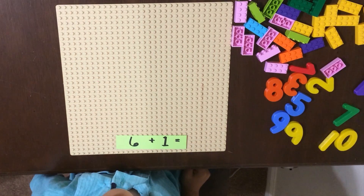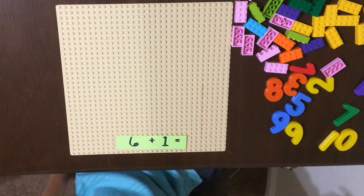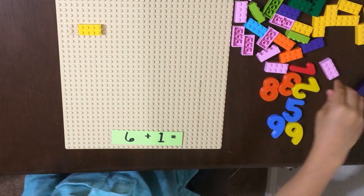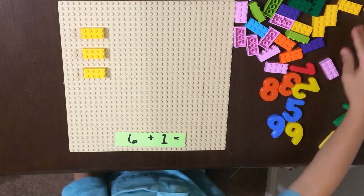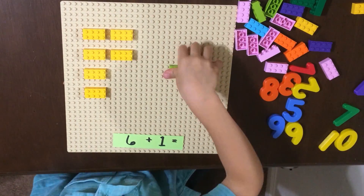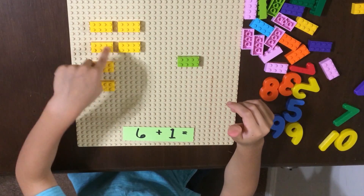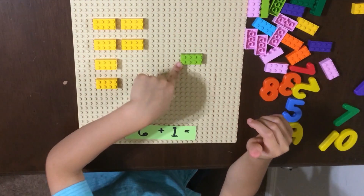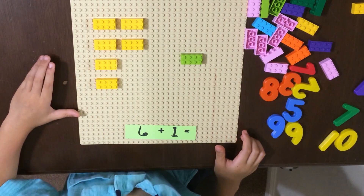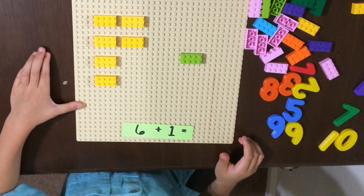Next is 6 plus 1. One, two, three, four, five, six, seven. Six plus one equals seven.